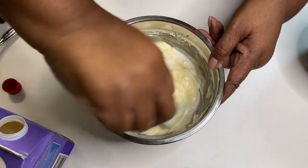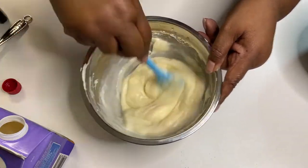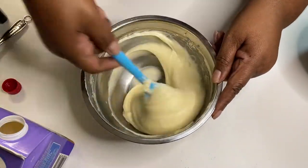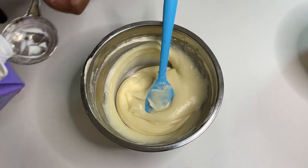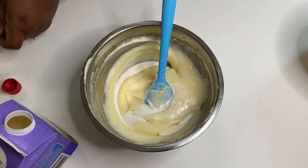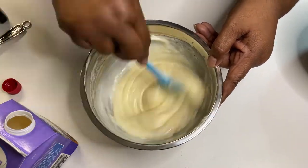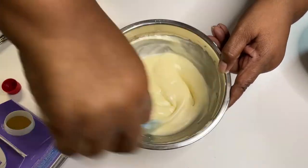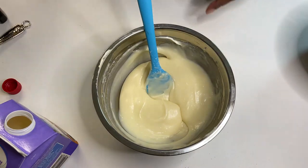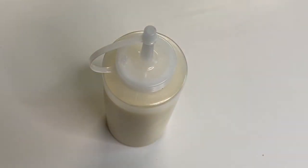This tastes like every cream cheese glaze slash frosting out there — like the kind you get with cinnamon rolls. It really does taste exactly the same. We mentioned in another video how everything we've made tastes like what you'd get outside, and they charge you like twenty dollars for it. Some things they're not doing anything special — you can do the same things at home. A squeeze bottle helps with the drizzling.